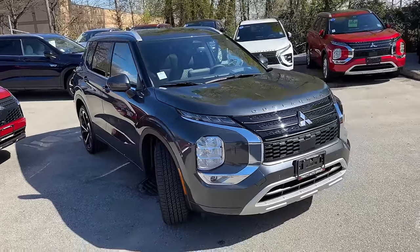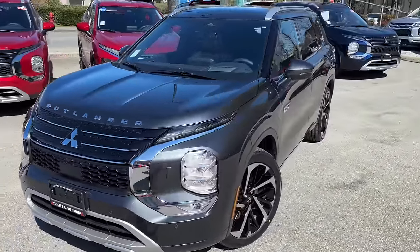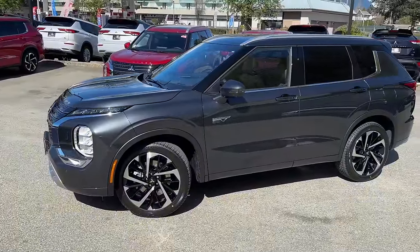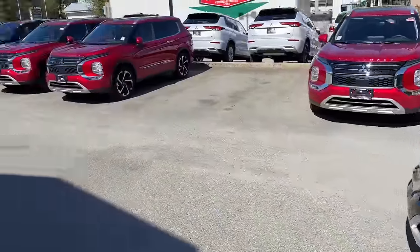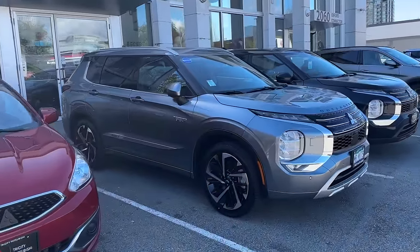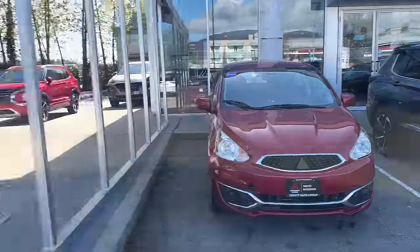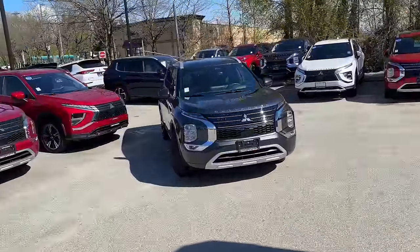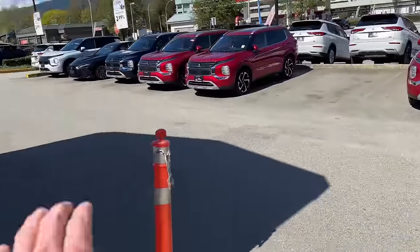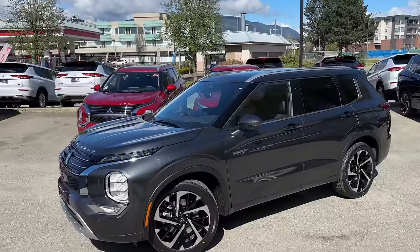It's a brand new color — we actually got this one dropped off just this morning, so it's only been a day on our lot. I wanted to make this video right away because it looks really cool. We do have a regular titanium gray as well — this one right here just sold and is going to be one of the last titanium grays going out very soon. But this new graphite gray is a very good color choice. Now that we've seen it in direct sunlight, let's bring it into the shadow to see how it looks without direct light.